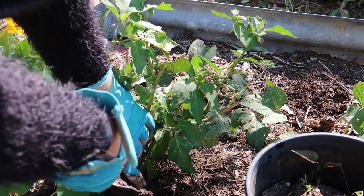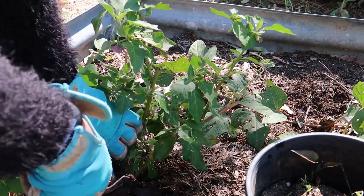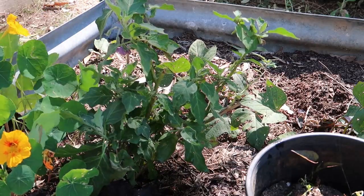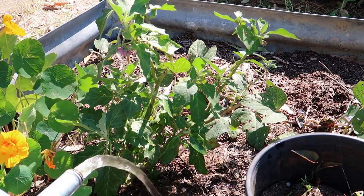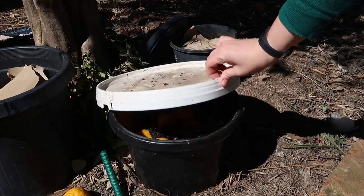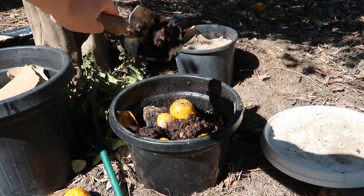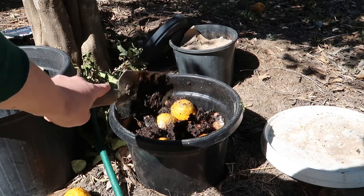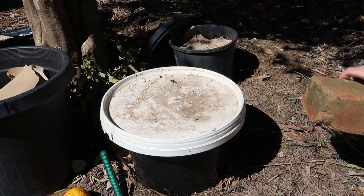Another way you can use it is putting it around the base of plants and then giving it a good water in, making sure that it actually enters the soil and doesn't dry out on top. Another way I like to do it is to add it to compost bins — the worm castings will be full of worm eggs and some worms, and that just helps to break up any compost piles or in-ground composts that you've got around the garden.